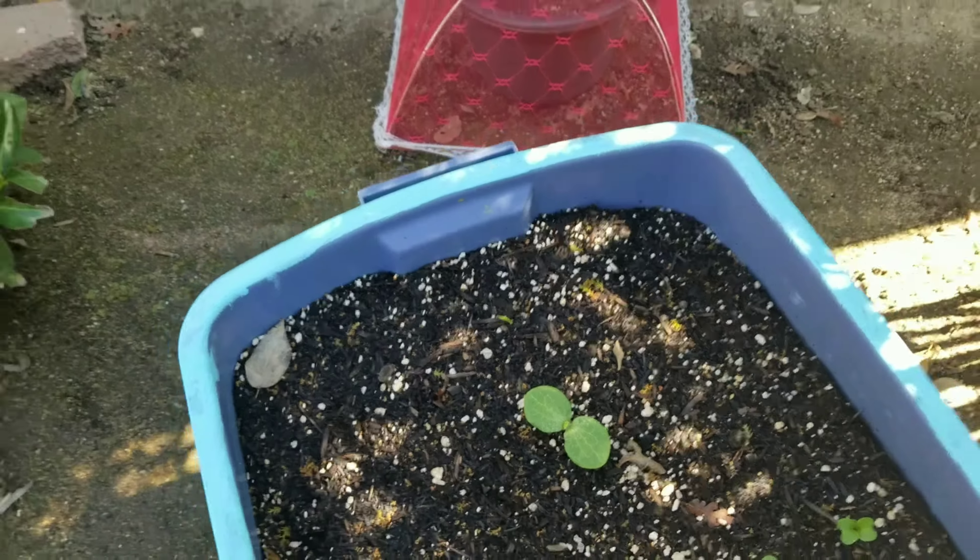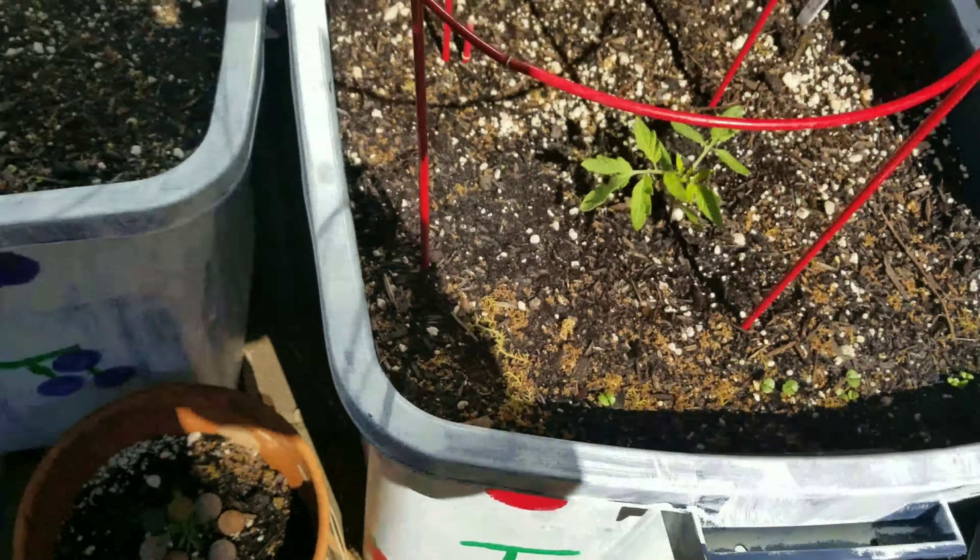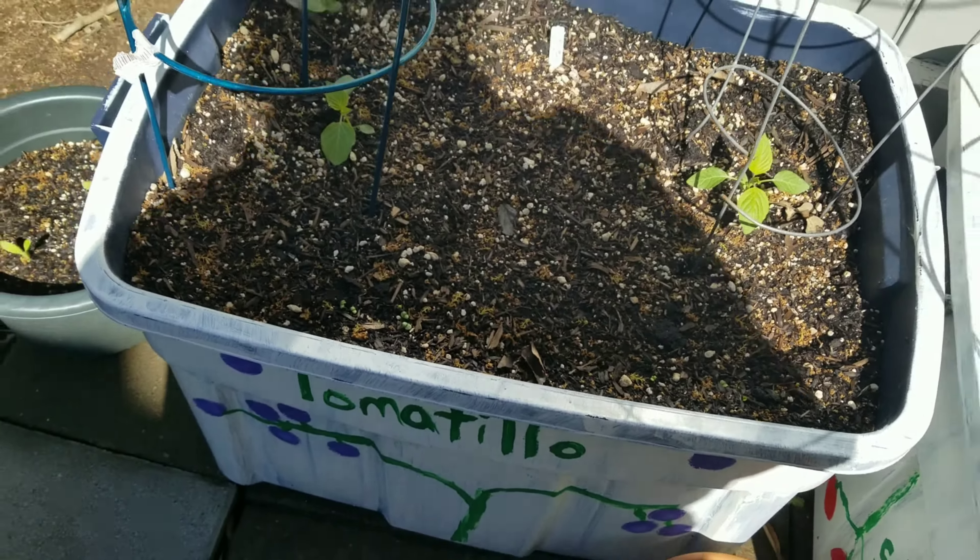Over here I have the mini bell peppers in all different colors, and down the center row I planted some carrots from a seed library - just a few right in the middle. These are my grande bell peppers - both of these - and I got them at the dollar store. Most of my other seeds I got at Baker Creek, and then a couple from seed libraries. That's a calendula over there.